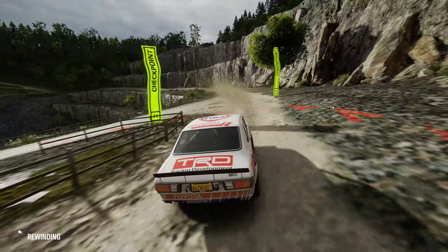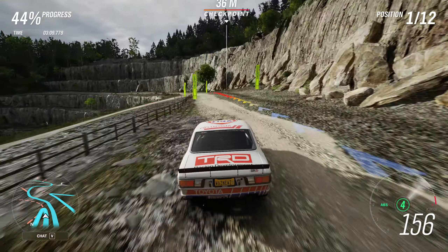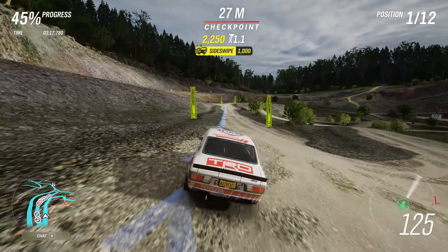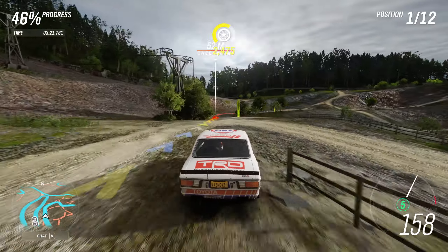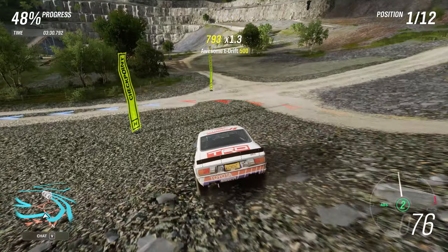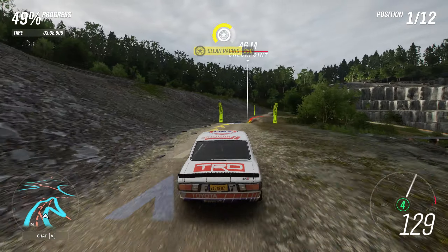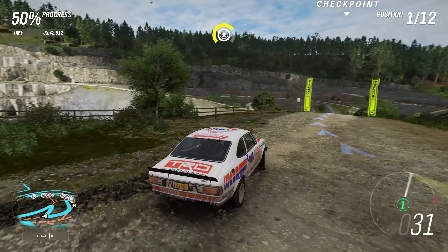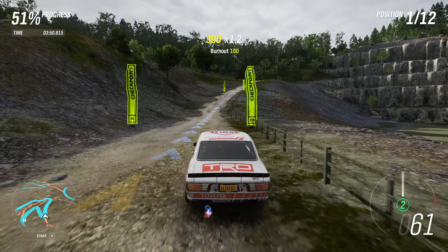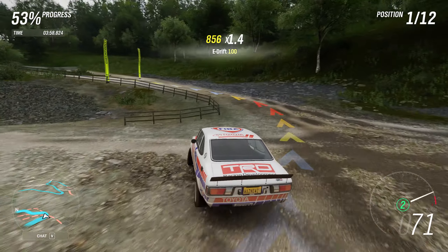I do like to make rally tracks that involve the quarry, because you can make all sorts of funky stuff and serious handbrake turns. Trouble is that I have the memory capacity of a hard drive from the 60s, so I keep forgetting the turns — which is great, especially when I'm doing a video and trying to not look like a complete moron.